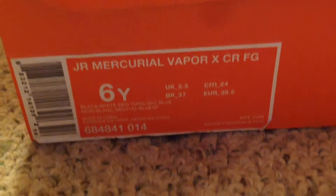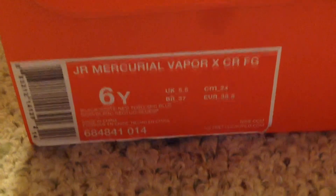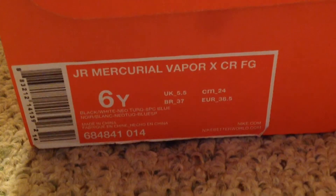Junior McHale Vapor X CR7 FG — black, white, neo turquoise, spec blue. Made in China.